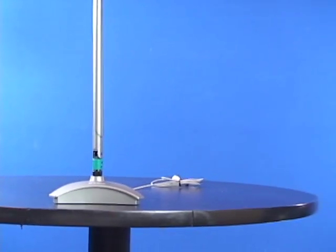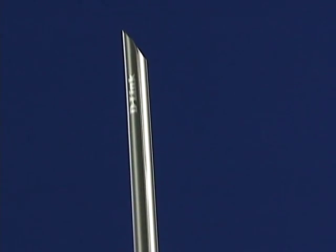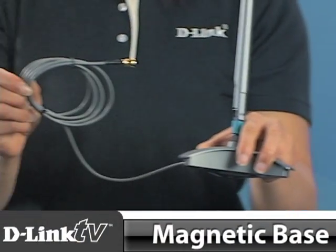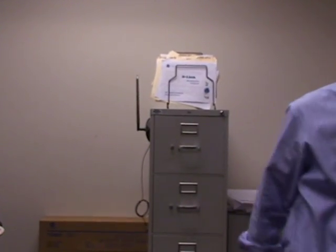This high-gain antenna boosts the signal 360 degrees and works with a vast list of wireless routers and access points on the market. It also comes with a magnetic base and extension cable, so you can put this practically anywhere without the extra cost of mounting equipment.